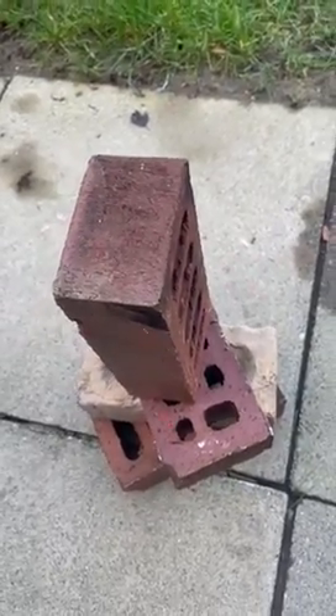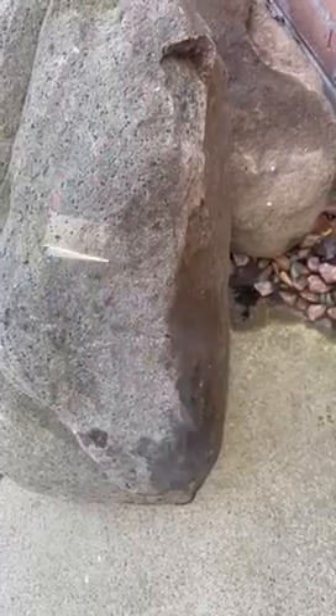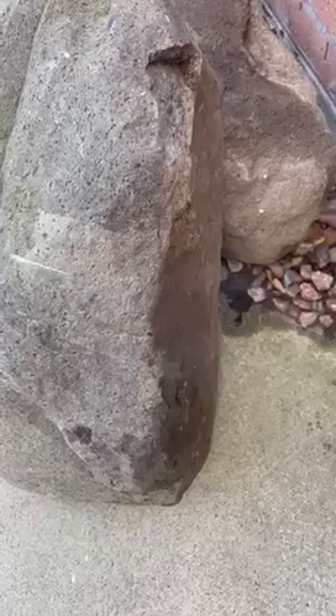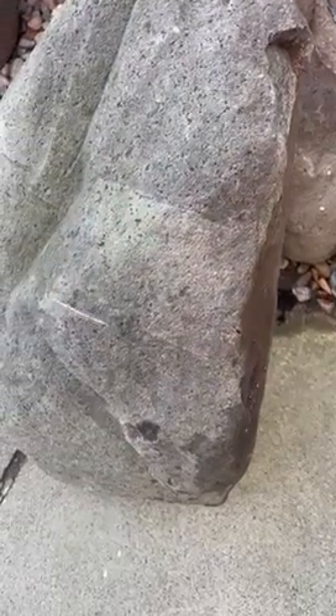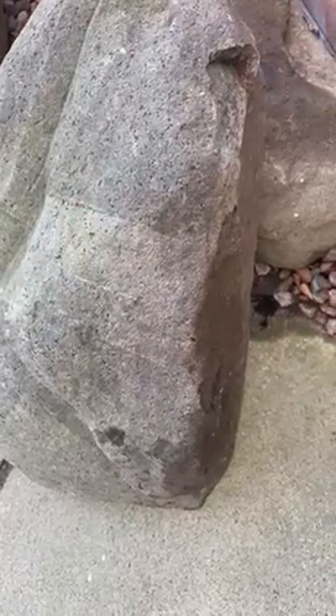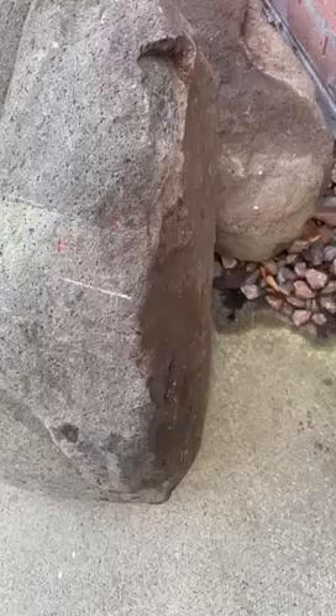A quick demonstration on old stone. This stone has definitely been cleaned recently with the power wash and bleaches and stuff like that. You can see this kind of brings it to the next level.